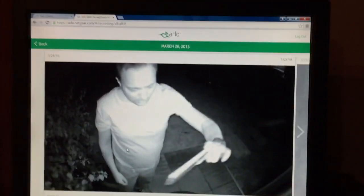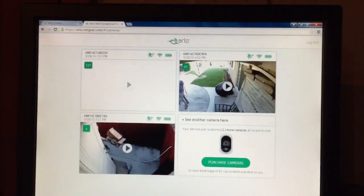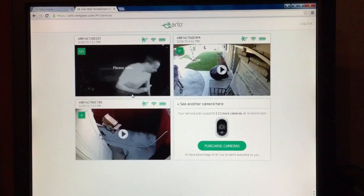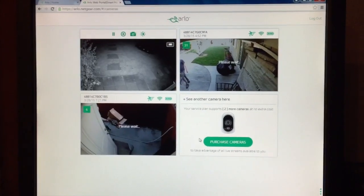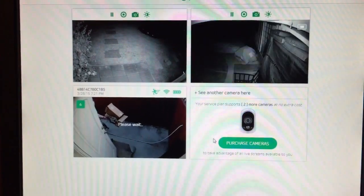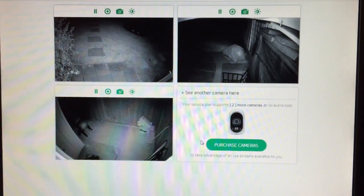Okay, so here's my desktop. From the desktop I can remotely have access to all of my cameras. I simply click on a camera and the camera activates and I can see what's going on right now. The cameras have night vision so you can see what's going on at night.